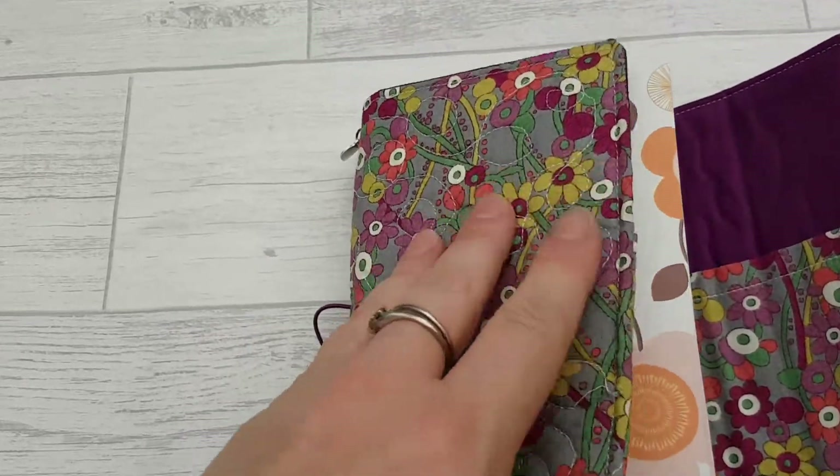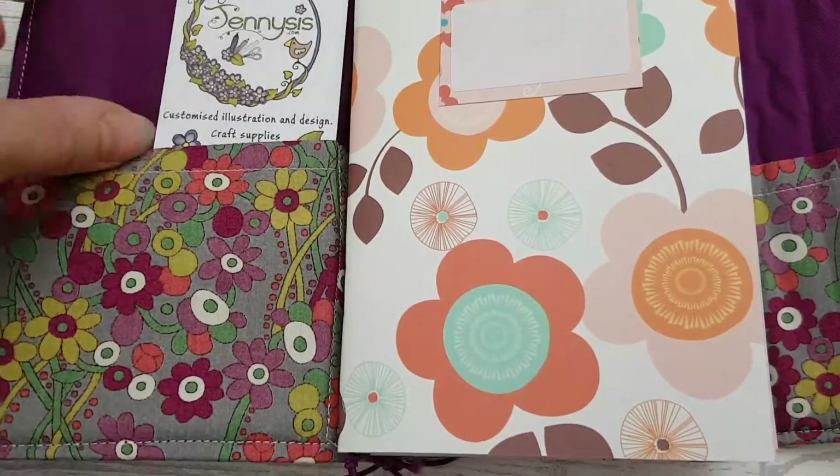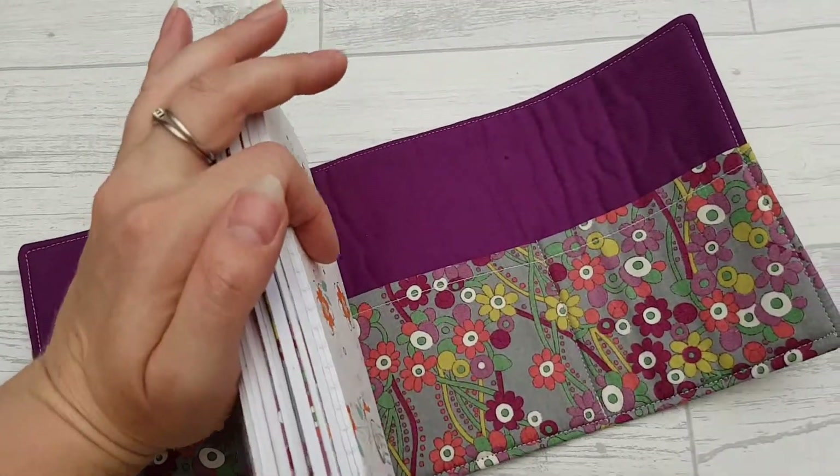So let's have a look inside. There are three pockets — one there, one there, one just in there.